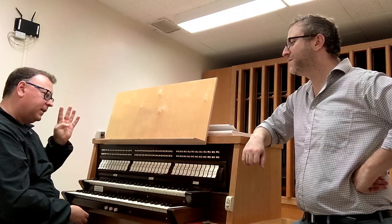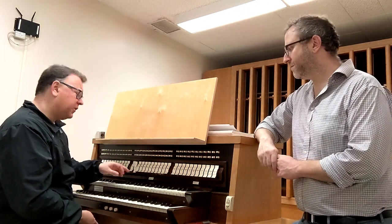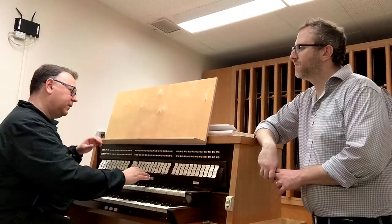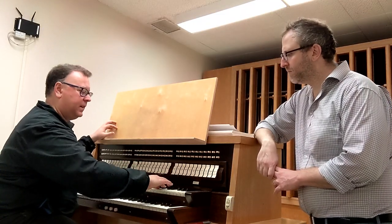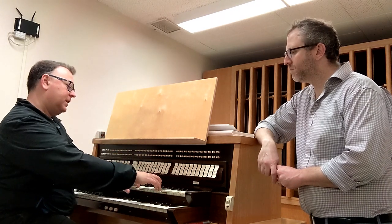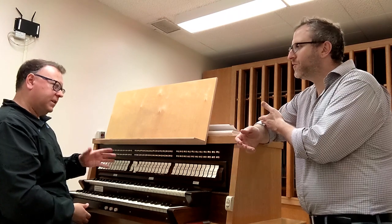The fourth family of pipes on an organ is called strings. String pipes are usually very thin. If you listen to it on its own, it's not that stringy, especially this one. Because it is a wind instrument.